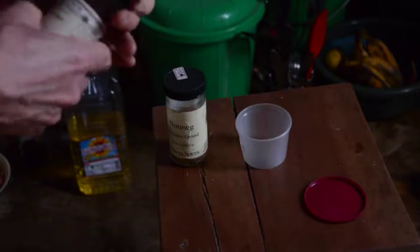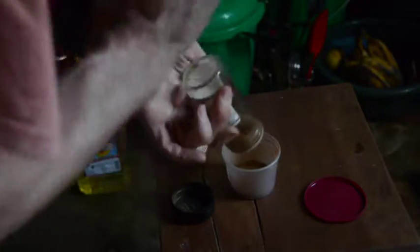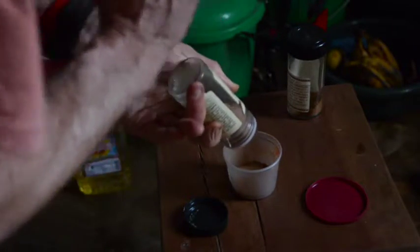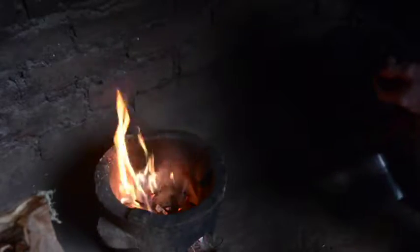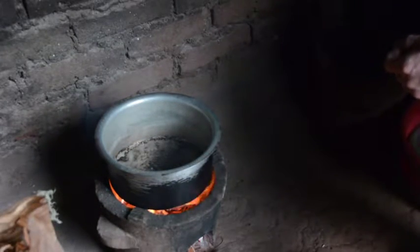Also a spice mixture to sprinkle on at the end — take some cinnamon, maybe about a couple teaspoons, and a little bit of nutmeg because I have it. Mix that well. And at the end when the peanuts are finished roasting, we'll add that. Ideally you want a low fire because groundnuts are prone to burning if they're too hot. I'm kind of in a rush now, so I'll just have to be careful.